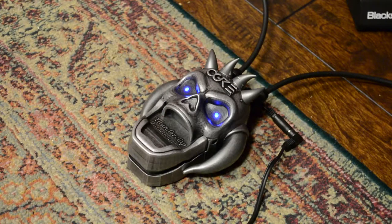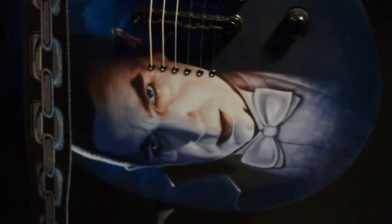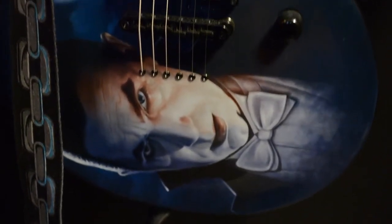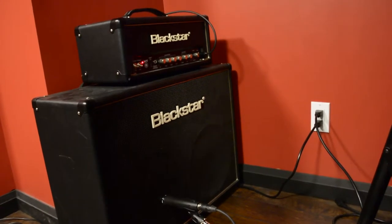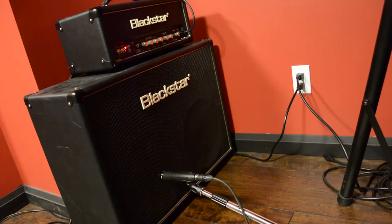It basically uses a nine-volt power supply; you can also use a battery with it. What I'm using to track this is a newer guitar I've had for a couple of months — an LTD Bela Lugosi — going through the Blackstar HT5 head and its matching 212 cabinet. I'm just using an SM57 in the middle of the left speaker going through my RME preamp. I'll show it first with the amp on a clean setting, and then with just the Thunderclap.